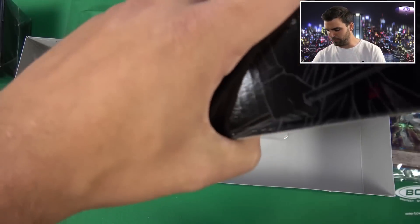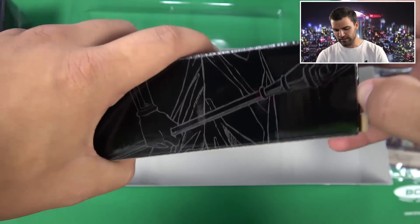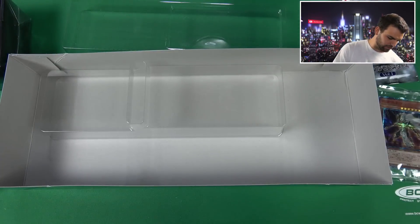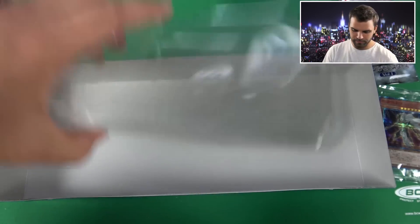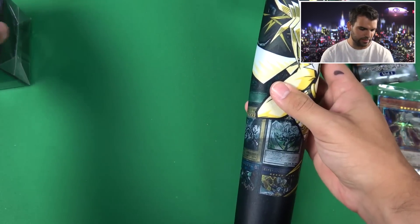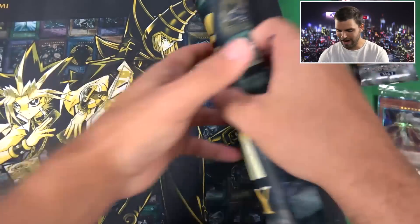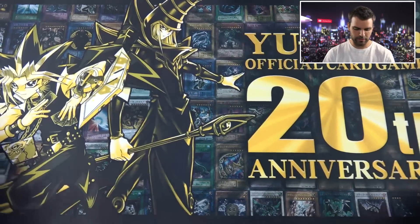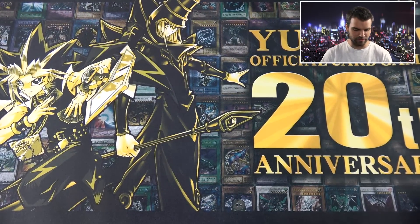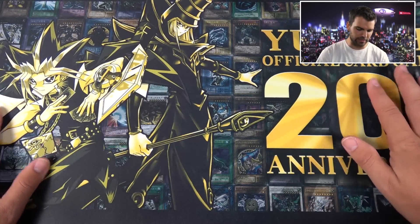Let's see if I can open from one of these sides here — you guys gotta see this, this is so cool. I think Cyber Knight had one of these, so I believe it's the same design. As the sleeves and the deck box — look at this. That's a thumbnail right here. Oh my gosh. So the 20th Anniversary official Yu-Gi-Oh card game play mat. I don't even know what to do with this — that is beautiful.